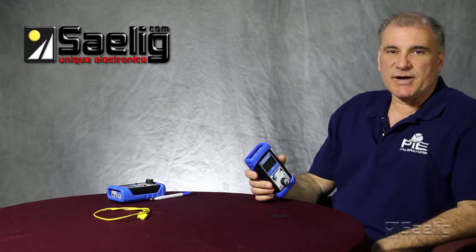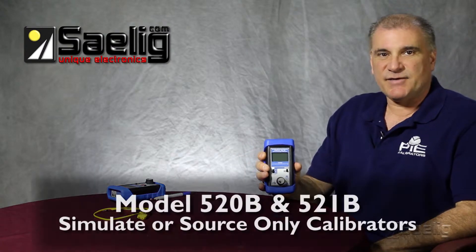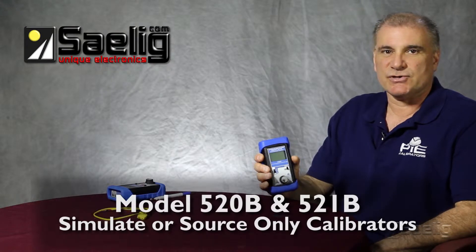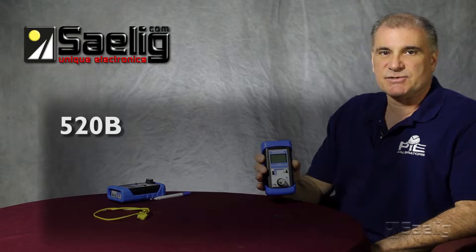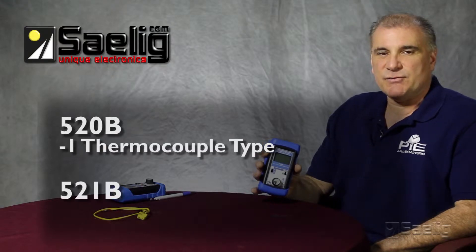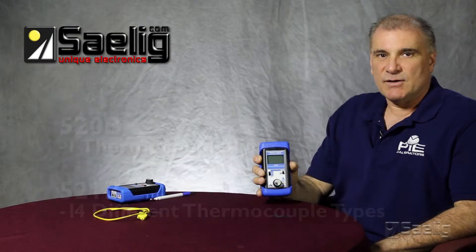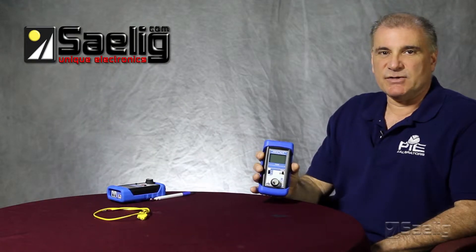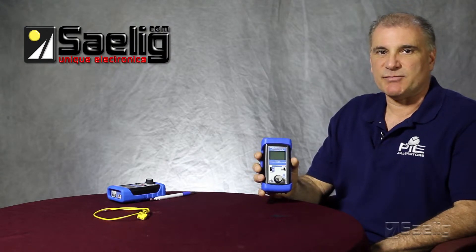We have four calibrators in the thermocouple only line. The 520 and 521B are simulate or source only calibrators. The 520B is set up to one thermocouple type only, while the 521B is set up for 14 different thermocouples. They also both will simulate the millivolt voltage that corresponds with the thermocouple type and temperature set point.